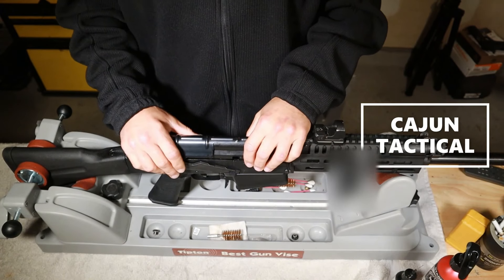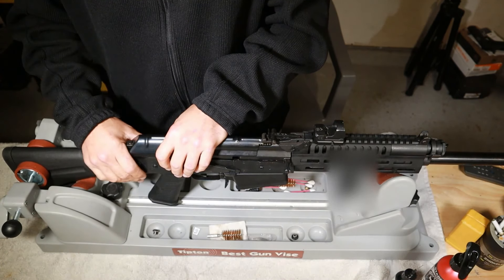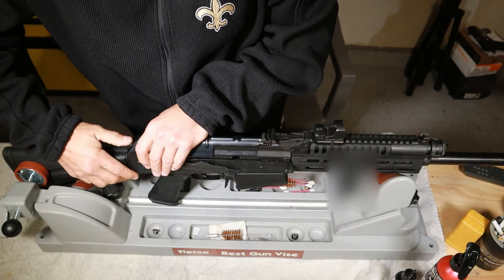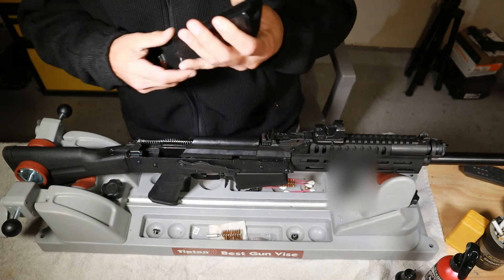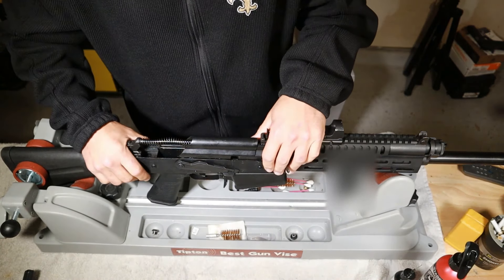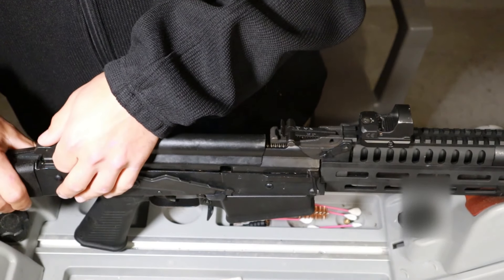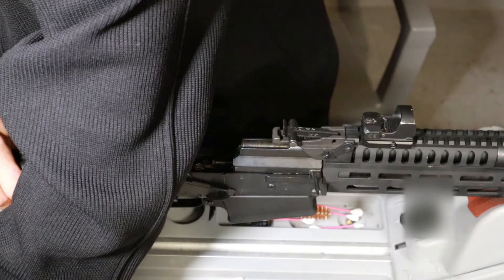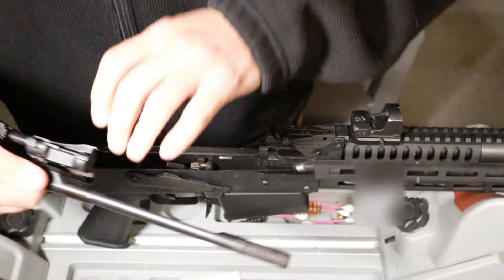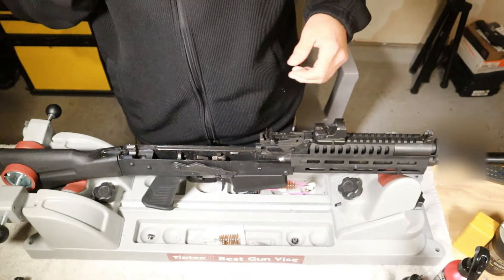Alright y'all, it's time to clean this 12 gauge. I am cleaning the T1 — and once again, thank you to JTS for loaning me this to do reviews. We're going to start by breaking it apart: push this in and pull the dust cover off. This one comes completely off just like an AK, which is better than the MK12's hinged dust cover. Then we pull the spring out and pop the bolt carrier group off.